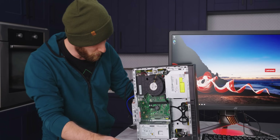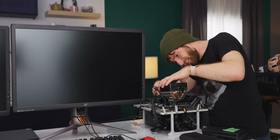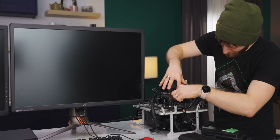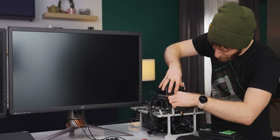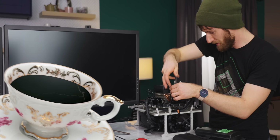I can definitely see why people would want to put the CPU in a different computer. So what's your bet, Alex? It doesn't work. You bet it doesn't work? There's so little concrete information out there about this. I kind of am hoping that it's just a storm in a teacup situation.